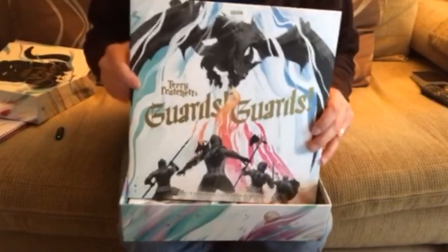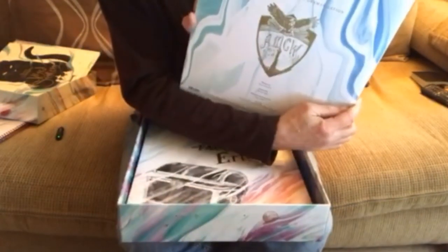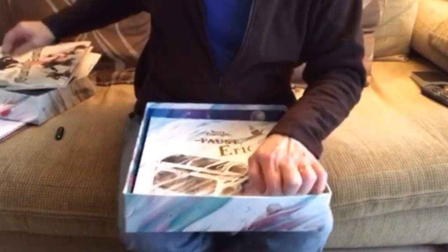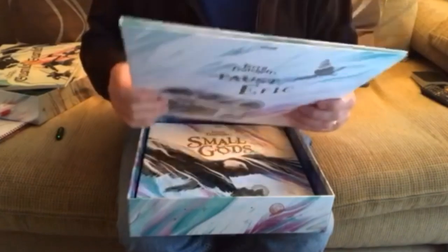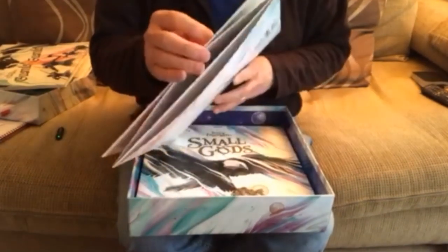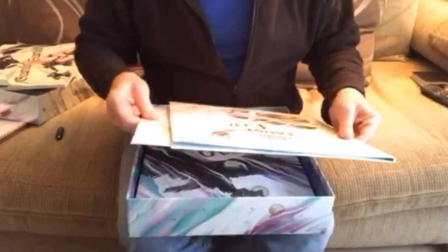Guards! Guards! — nice one with the watch and the dragon on the front and the watch badge on the back. This one's got three discs in it, but again cast notes and sleeve notes. Then Eric — Faust, the Luggage, snapping fingers — sleeve notes.